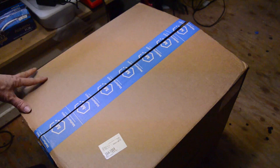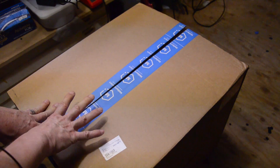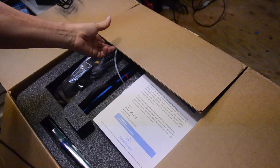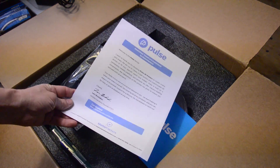I cut it, but then I stopped and realized I have to document this. Get my camera. Here we go. We got a letter here from Pulse.